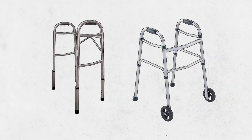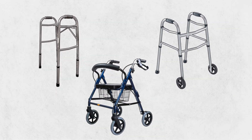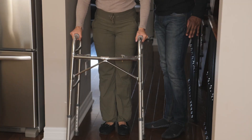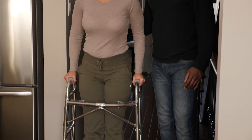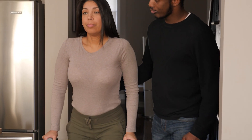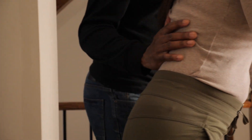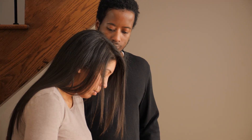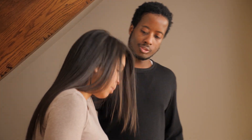First, make sure you have the right type of walker for the person you're caring for — this will help make sure they're safe. When helping someone use a walker, let them control the speed that you're both walking. Stand beside or behind them for support with a hand on their lower back. Never pull or push the walker forward. Encourage them to keep their head up and look forward instead of looking at their feet.